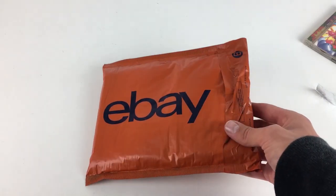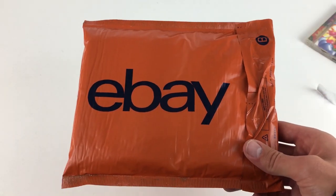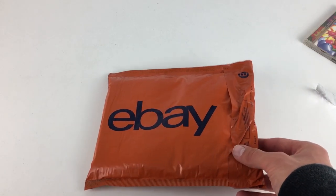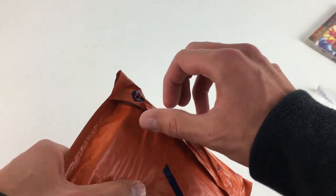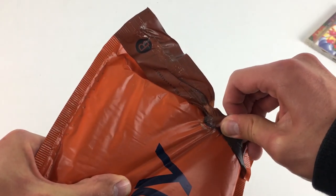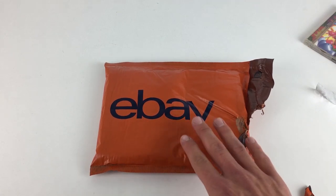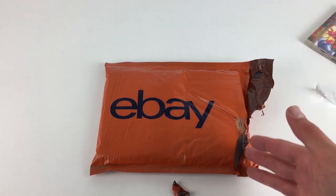Sometimes with certain jiffy bags you need a little bit of tape over them because you don't feel they're secure, but with these I'd be comfortable sending them out without tape because the glue is really stuck on and not going anywhere. I'm giving it some force now trying to pull it off — see what I mean? It's just not coming off. That glue is really, really good and that is a huge positive of these jiffy bags.